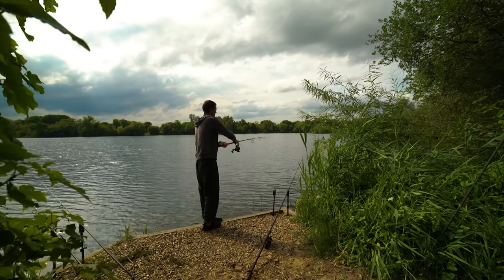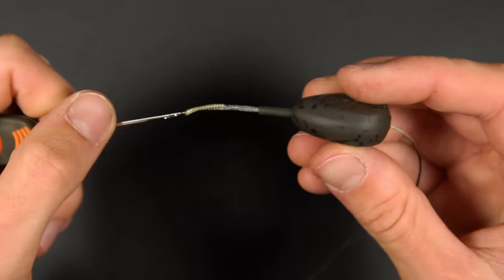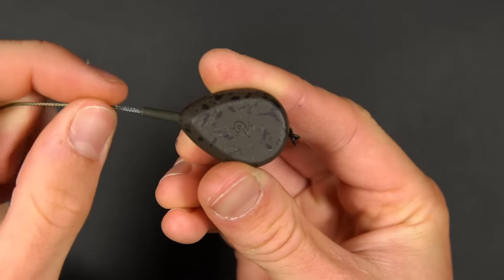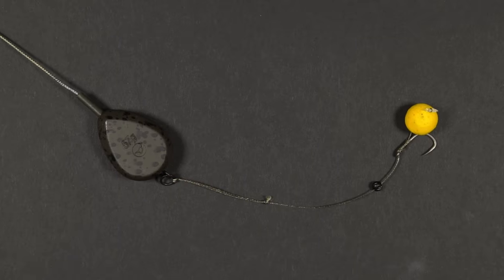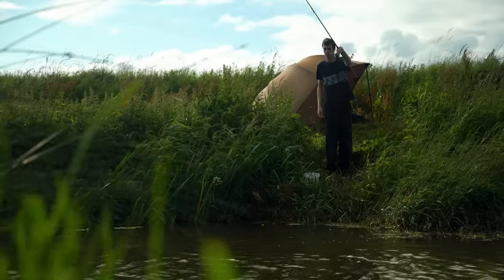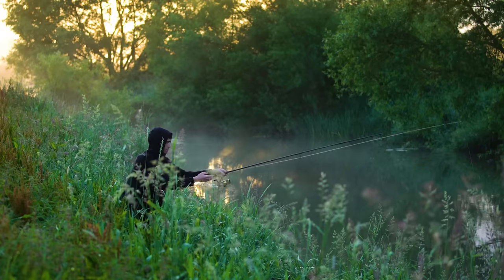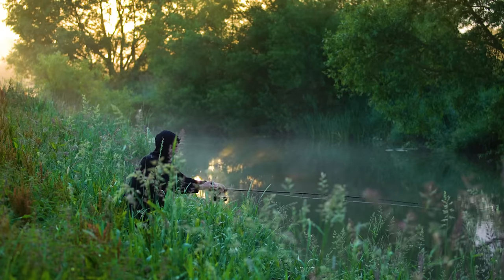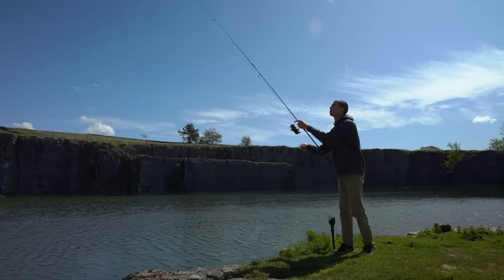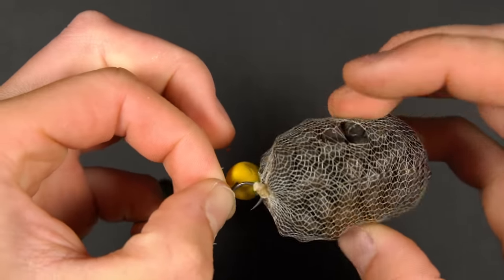To use an inline on a leader we use the same process as we described for the lead clip leader, but instead of threading on the lead clip and the tail rubber, thread your inline lead down onto the leader until the swivel pulls inside. The inline lead is slightly more prone to tangles than other lead setups as the hook link often gets caught around the main line. This makes it more suited for margin fishing where you're just lowering rigs close in. However, if we are casting further out into the lake with an inline lead we'll almost always hook on a PVA bag to the rig to help prevent tangles.